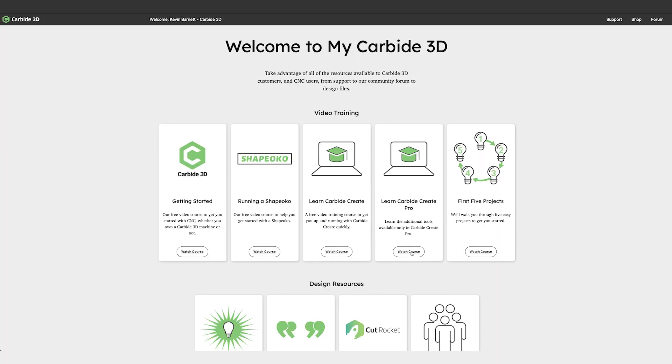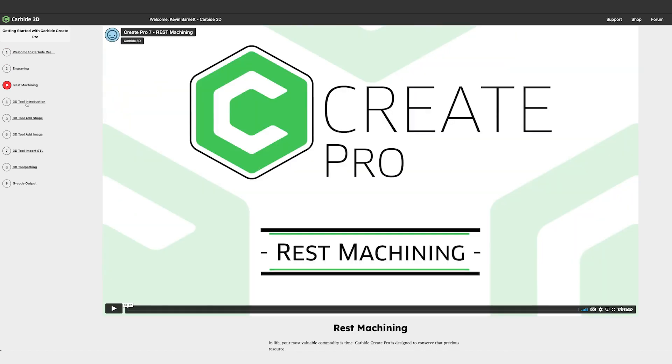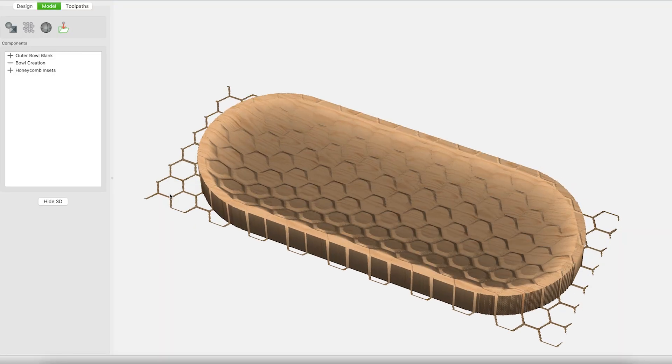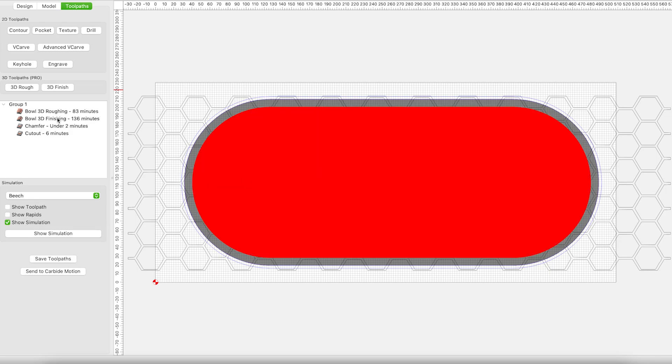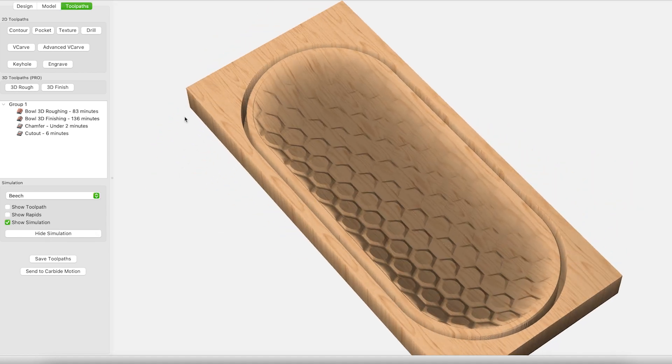You should also head over to my.carbide3d.com. We have a wealth of video training, including a brand new unit on Carbide Create Pro. This is an opportunity for you to go in-depth with each one of the features. We'll take you through the settings, give you example projects, and set you up to have success with the software.